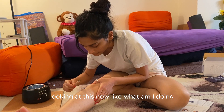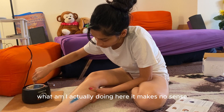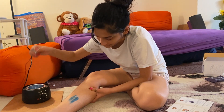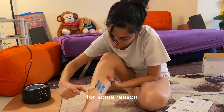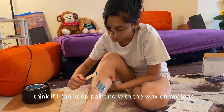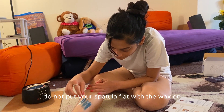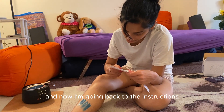Looking at this now like, what am I doing? What am I actually doing here? It makes no sense. For some reason I thought if I just kept painting the wax on my legs I'd be fine, even though it was clearly not working. This is not how it's supposed to be — do not put your spatula flat against the wax. That's exactly what I did. And then I went back to the instructions.